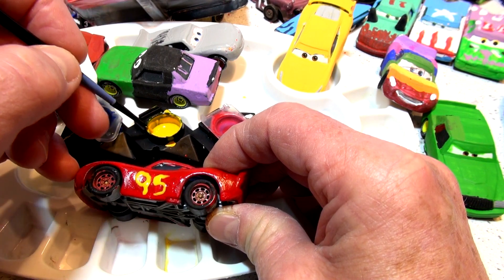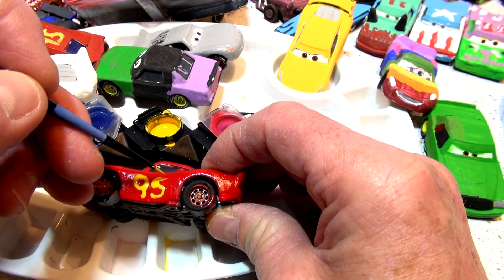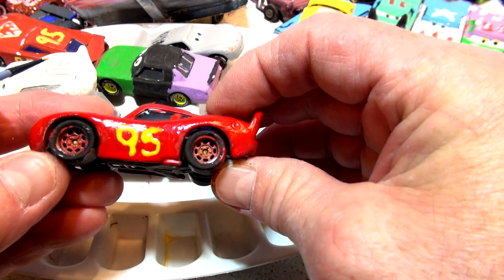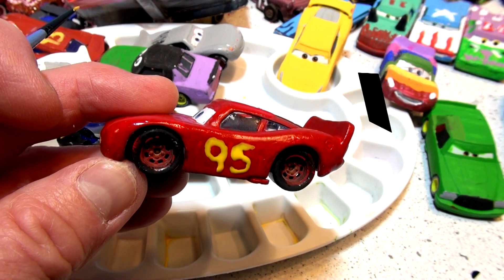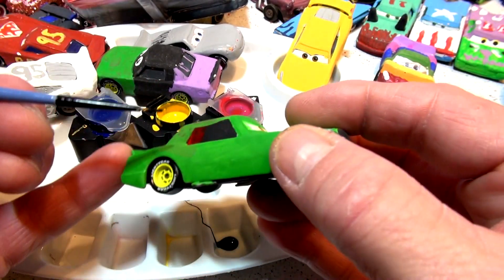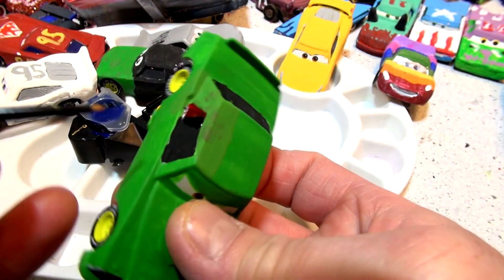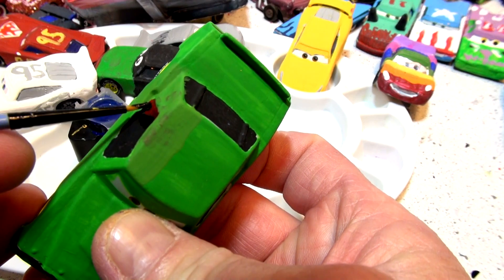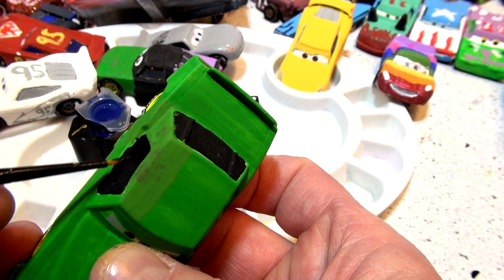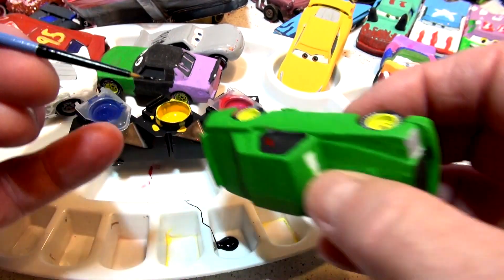Somebody suggested doing it in yellow, so I said no problem. I'm going to leave that to dry and come back to do the next side — it looks too good to risk messing up. While that's drying and the brush is clean, I'll fix the back window on Chick Hicks. I got red paint on him yesterday while showing somebody the colors, accidentally put my finger on the side and got black and red paint everywhere.